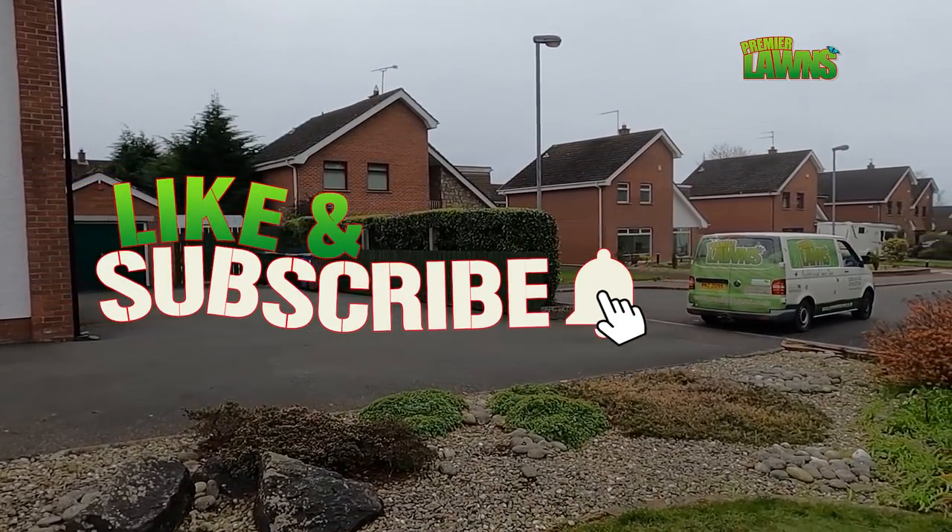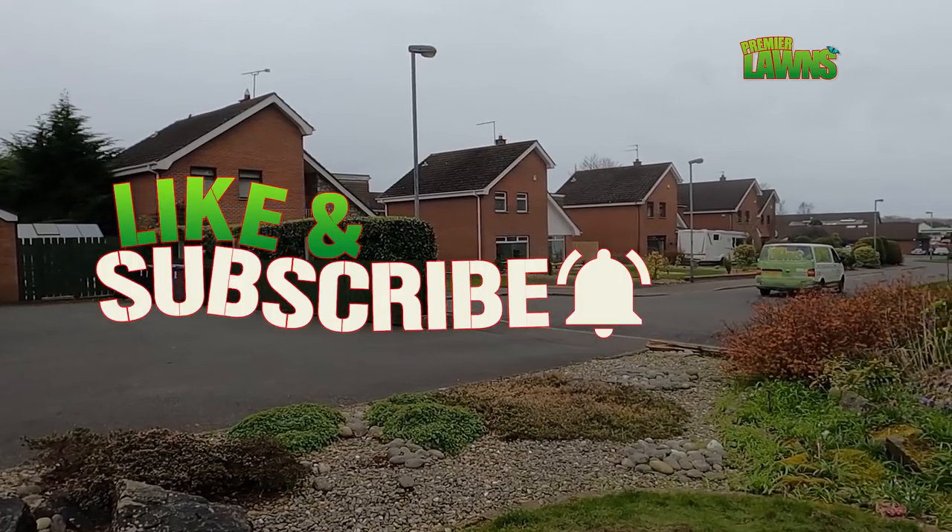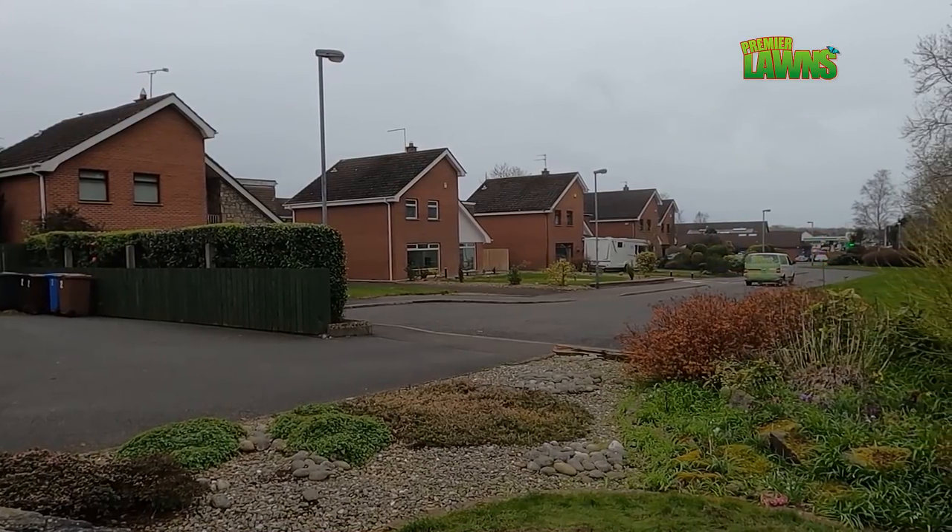Thank you so much for watching — see you in the next video. Make sure you check out some of my other videos at the end of this one.